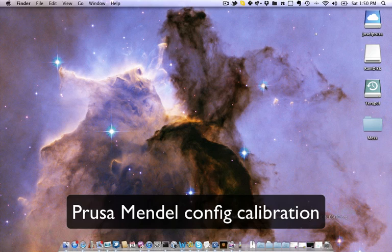Hello, I am Josef Prusa. In this screencast I will show you how to print precise Prusa Mendel by calibrating the configuration.